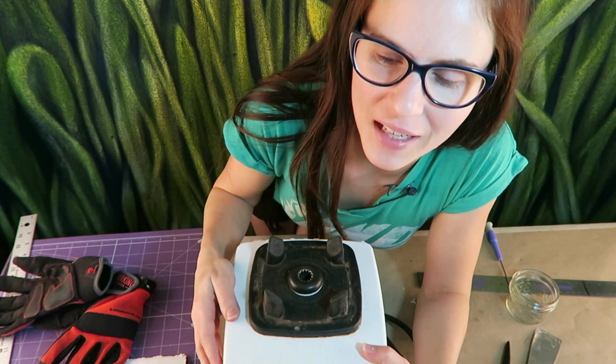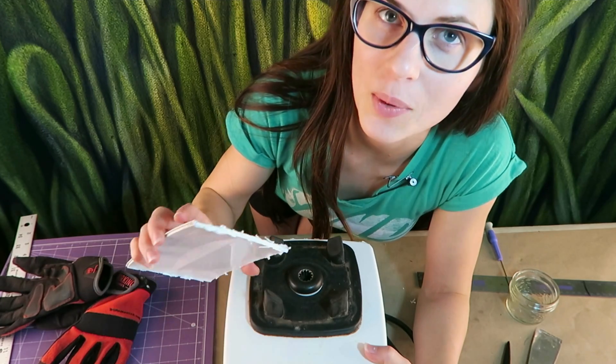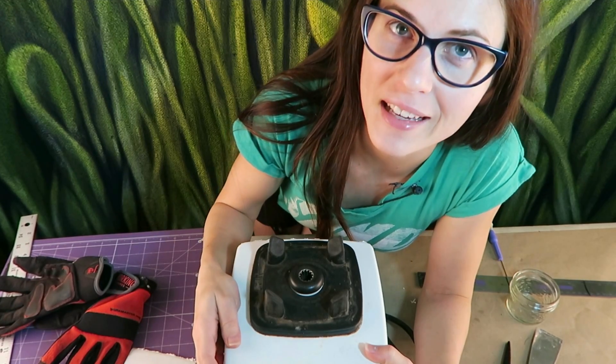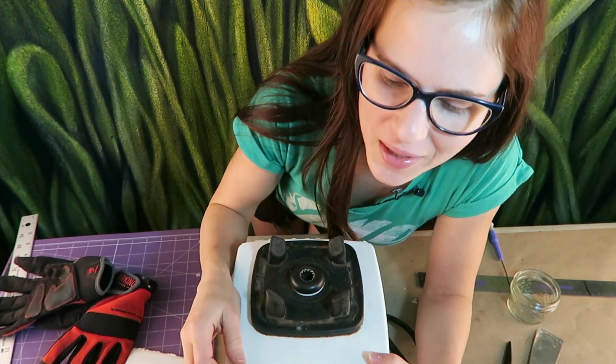I've just had an interesting encounter with this blender and it's given me the perfect chance to practice some plastic welding. I found this in my parents' trash. I was like, hey, this looks interesting to take apart. Can I have it? Sure, you can have it. It smells terrible and it's making a terrible noise.